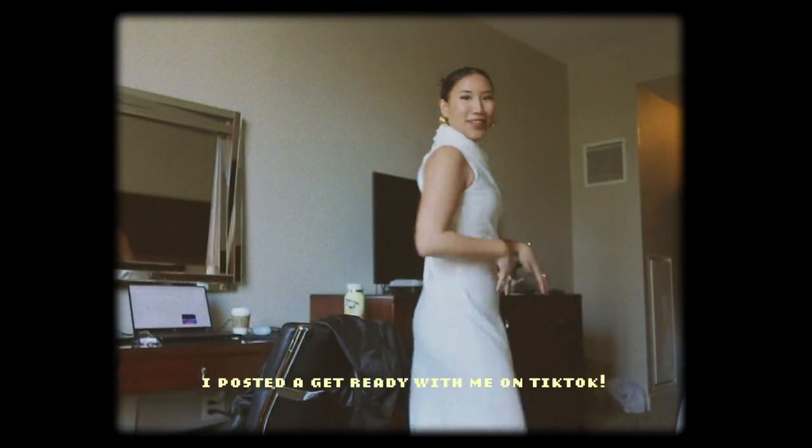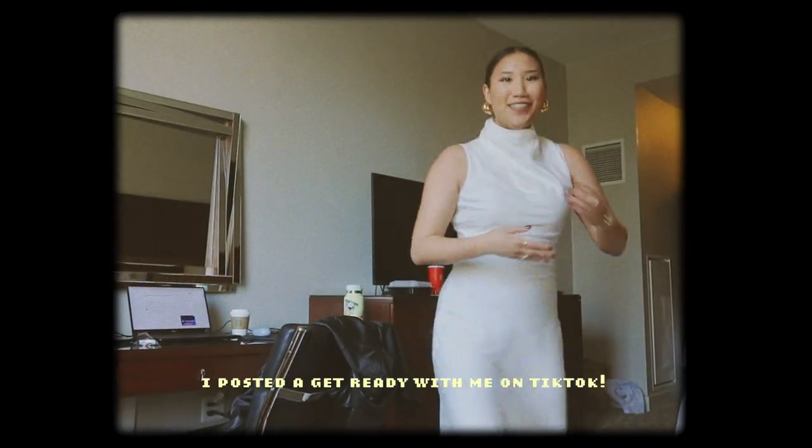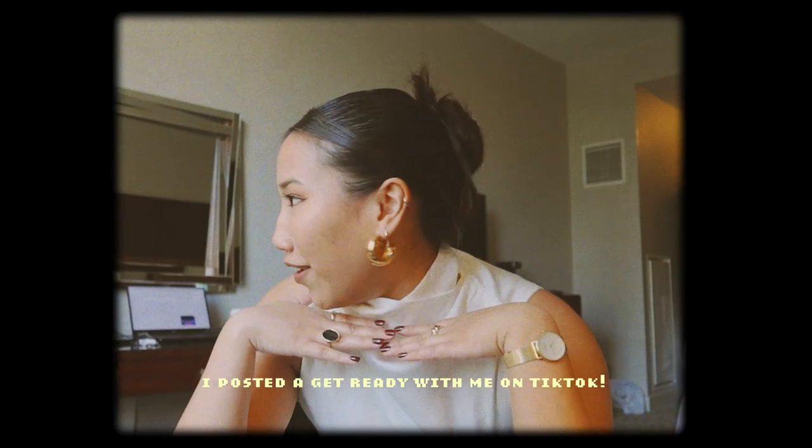Hello vlog, this is my final look. I did my hair all slicked back and put on some jewelry. But I'm running late so I have to go. I'll try to get some clips for you guys — if not, I will see you guys tomorrow.